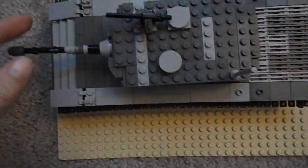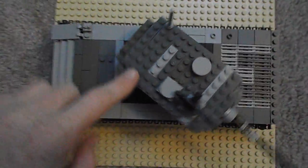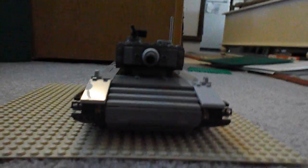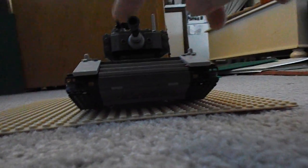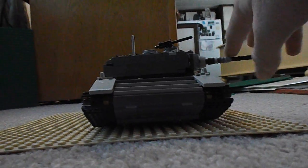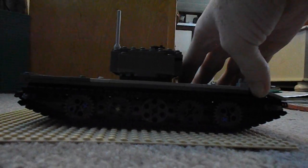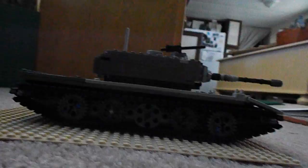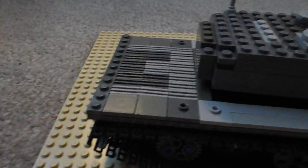The turret has the ability to turn 360 degrees. Here's the front of the tank. Back here is the air intakes for the engine.